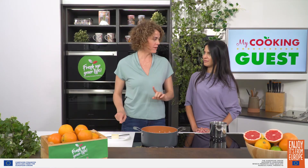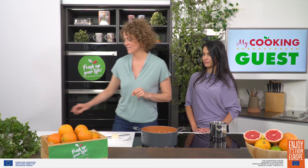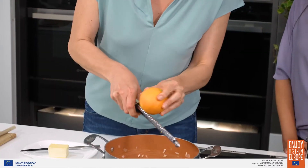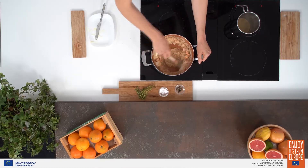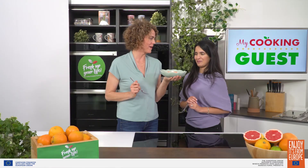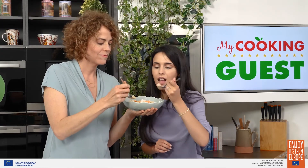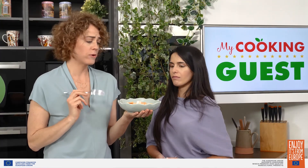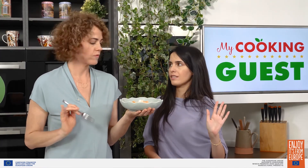Okay, this is the most important moment of any good risotto: the mantecatura. We are going to add butter, but also our secret ingredient, orange zest. Yes! This is where all of the good orange smell comes from. Smell that. Oh my god. It's time to taste the risotto. Are you ready? I'm ready, let's go for it. Mmm. That orange flavor? Delicious. It's through the roof.